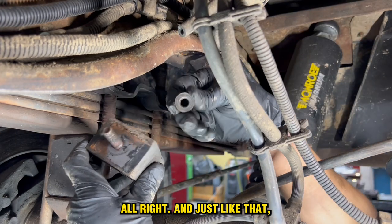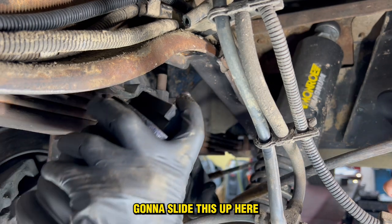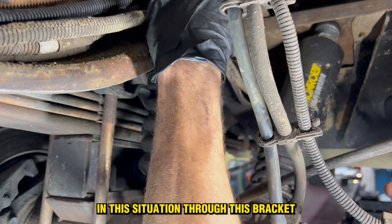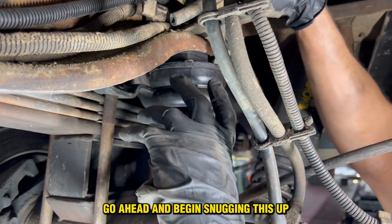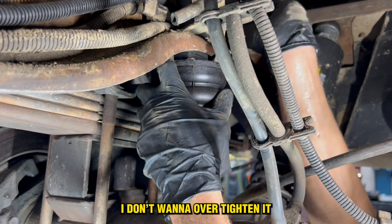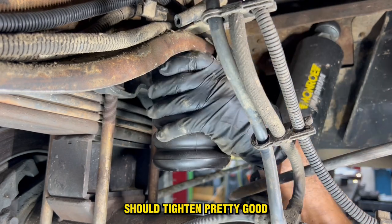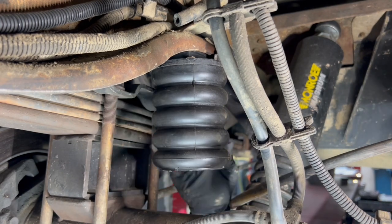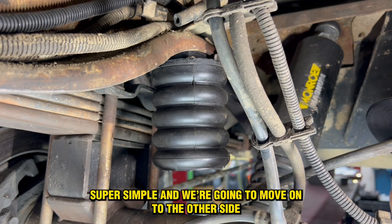Just like that, I've got my washer and my new nut. I'm going to slide this up here — in this situation, through this bracket, put a washer on, and go ahead and begin snugging this up. I don't want to over-tighten it, but it's a nylon lock nut so it should tighten pretty good. There we go. Rear Sumo Spring installed. Tighten the nut on the top — super simple. We're going to move on to the other side.